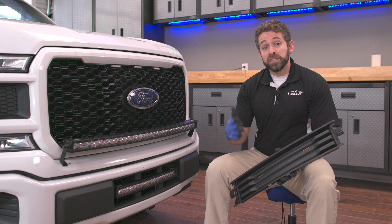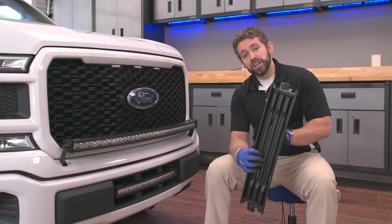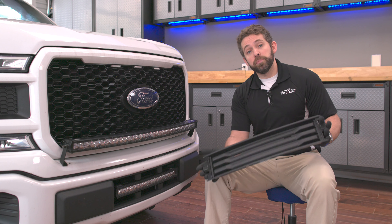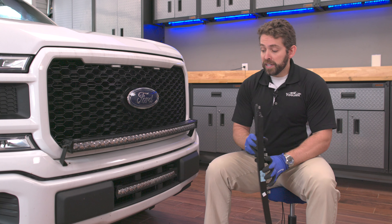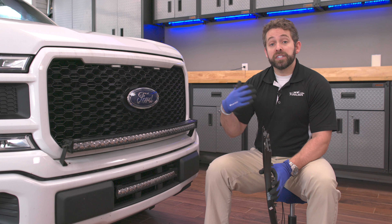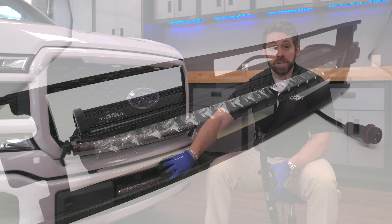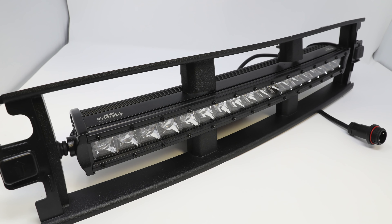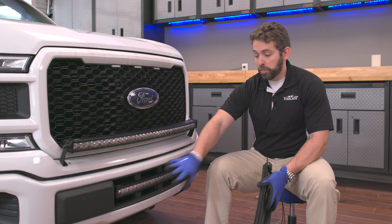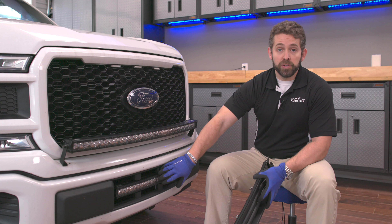Our answer to you that solves both problems is: this non-EcoBoost variant of the lower intake cover does not provide a great way to mount the bar, unfortunately. What we're going to do is give you the option on the product page to select and basically request us to send you this lower intake portion already prepared to take your bar.